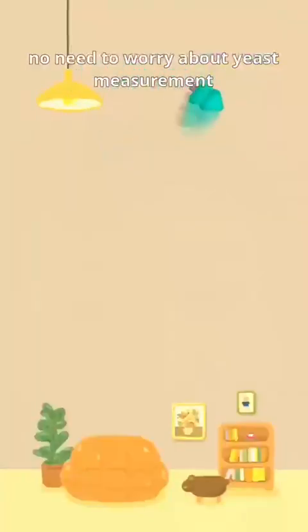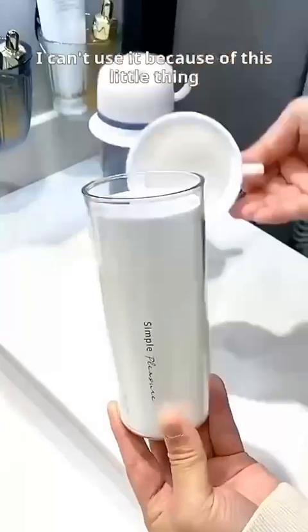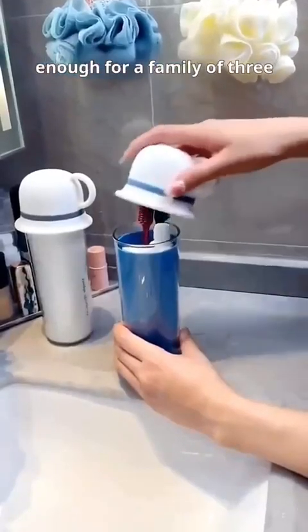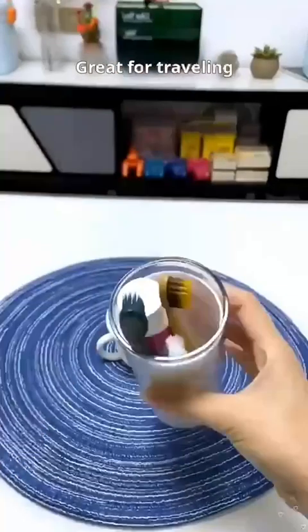The top hotel item is a wash cup for outings. When opened, it becomes 3 cups — enough for a family of 3. Great seal. Lid on, all set. Great for traveling, storing dental supplies and towels. Nice.